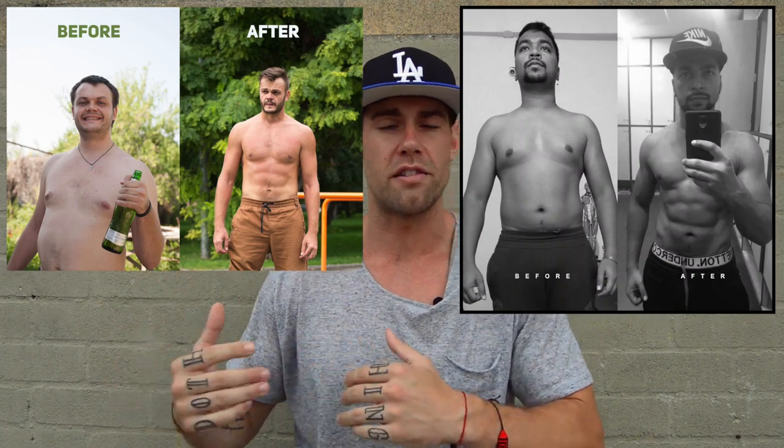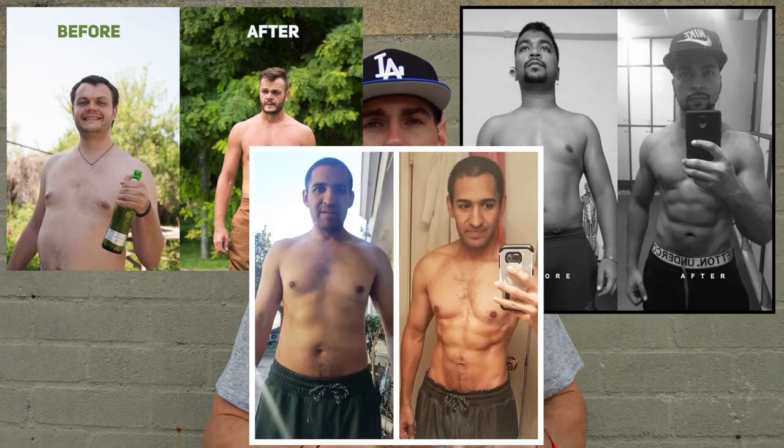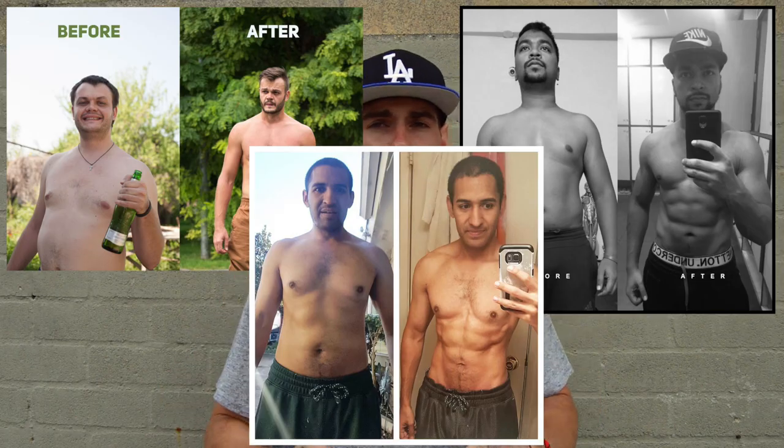We decided to put together a whole new series of workouts for the next three months. This workout program was really put together by taking the data we found from people transforming in our program and watching what workouts they were doing on our YouTube channel, and replicating those workouts so you guys can burn even more calories when you're jumping rope and having fun.